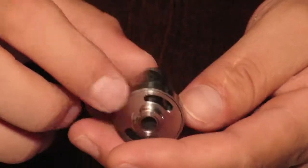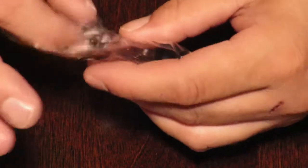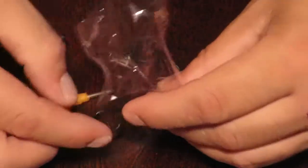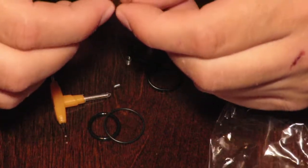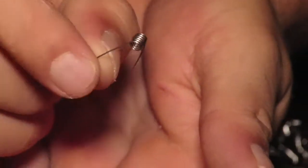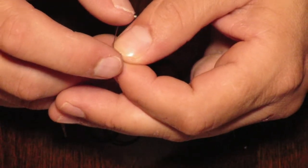They say that the Zeus Duel is one of the best. On this side you get a spare glass, and you get a package of goodies. Inside the package they give you pre-made coils, which feel like 24 gauge — and there are 6 wraps on this one.